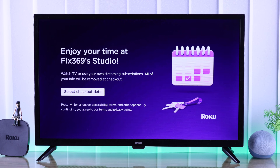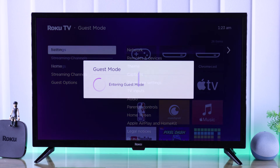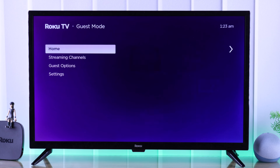If you're having guests over at your house and you want to give them temporary access to Roku TV so that they can use their own account, we'll show you how you can turn on or turn off guest mode on your Roku TV in less than a minute.